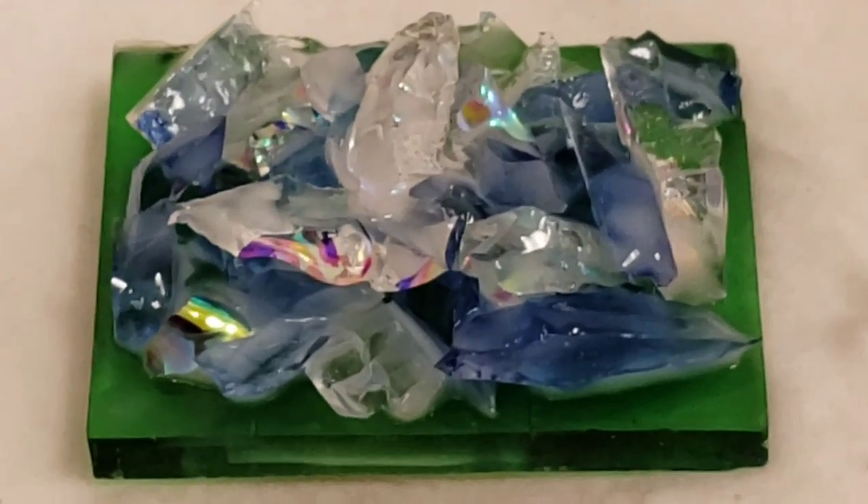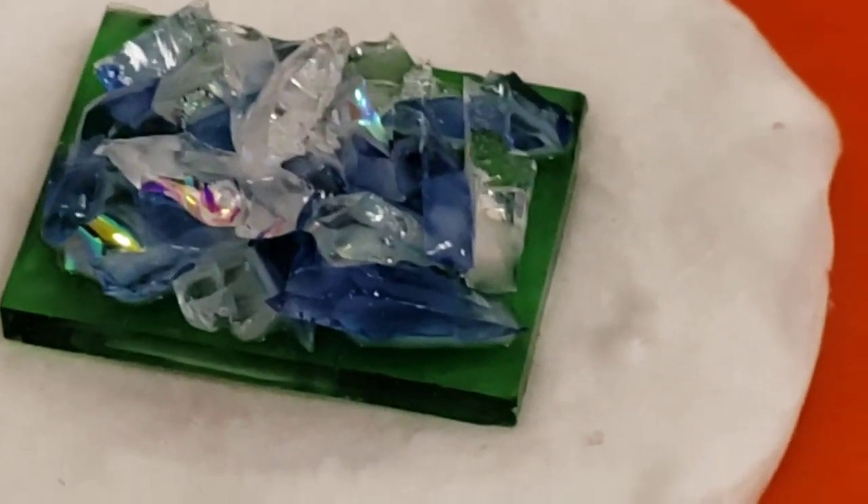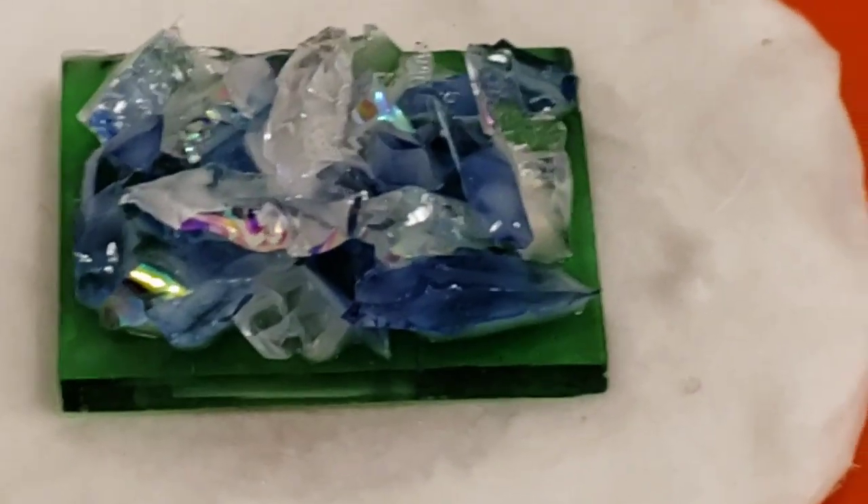It looks like from a sci-fi movie, doesn't it? The magical crystals — they will save us all and they will stop Superman, or something.